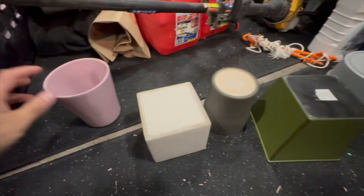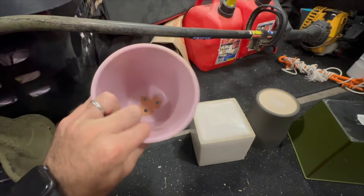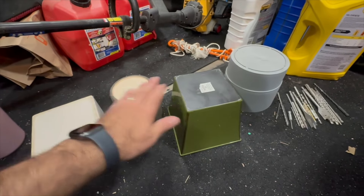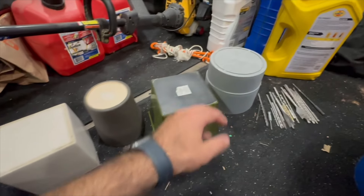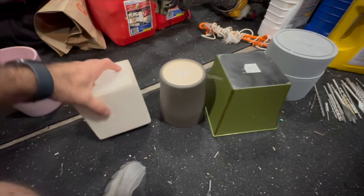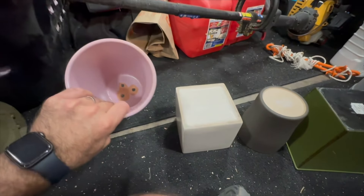So as you can see I flipped them all over. This one I did a test drill and I got that completed already so I'm going to show you what I did. I have various materials here — this is more of a plastic, this is a plastic, this is like a clay, and this is like a ceramic. So I'm going to drill through each of these very carefully.